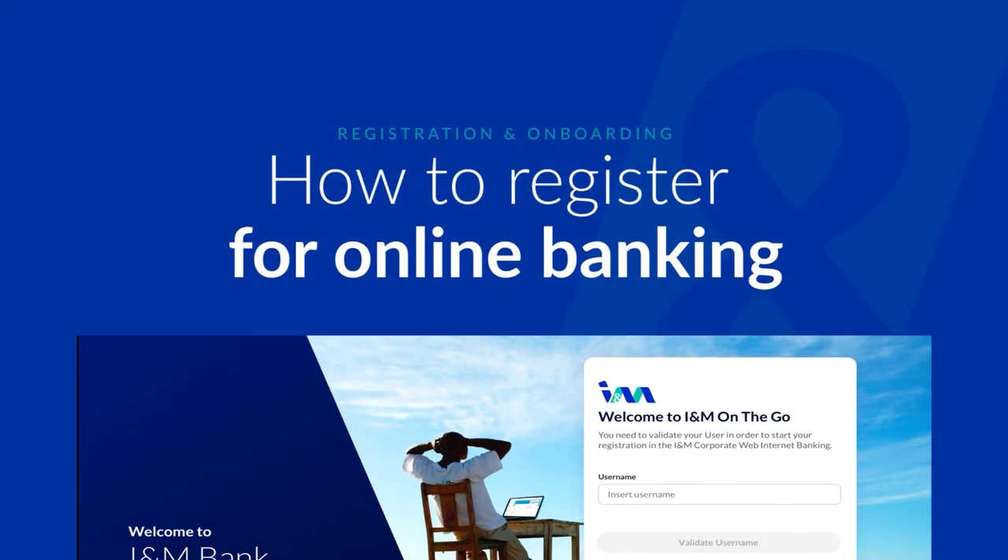Welcome to R&M Bank on the Go. How to register for online banking.